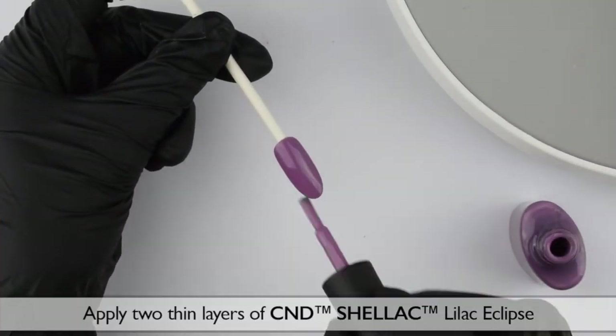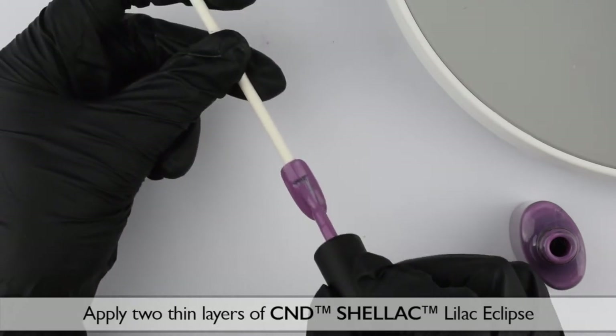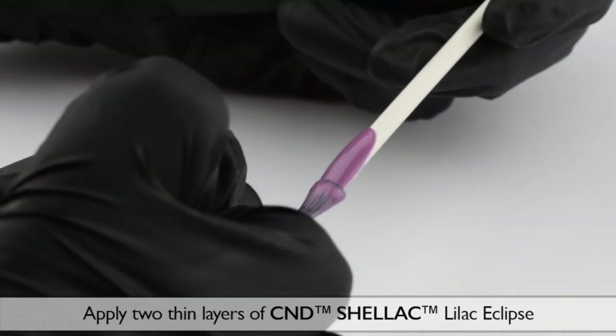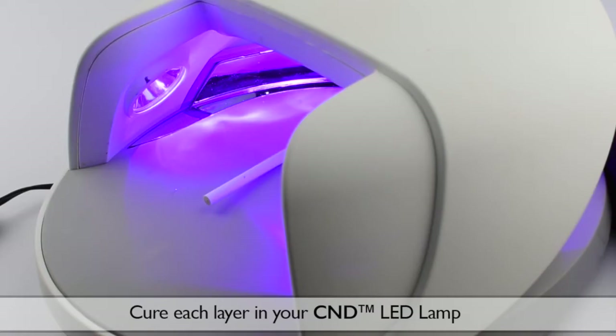We start with two thin layers of C&D Shellac Lilac Eclipse. Cure each layer in your C&D LED lamp.